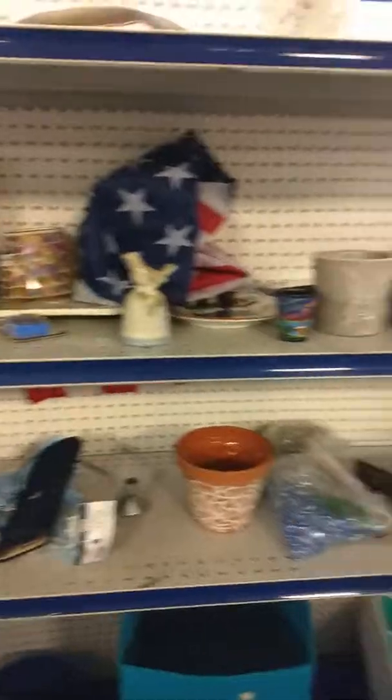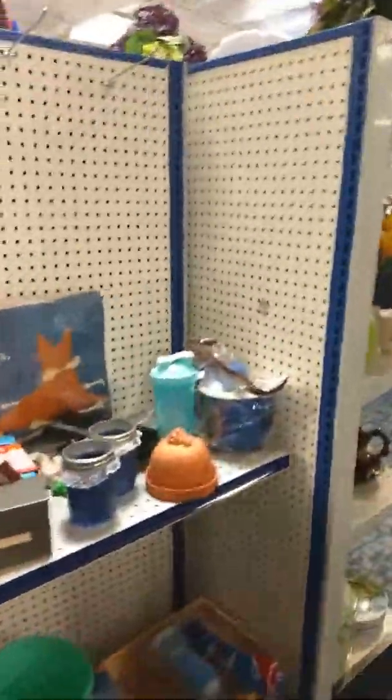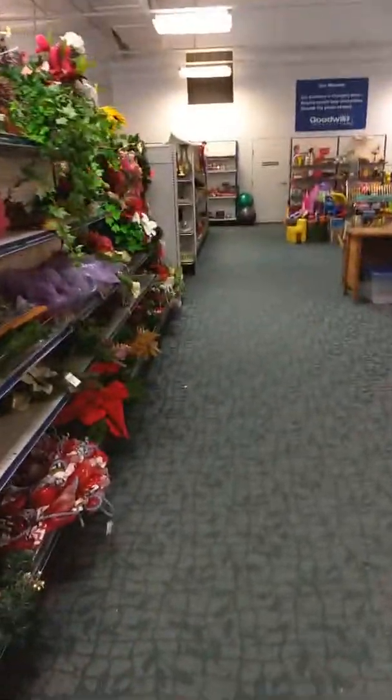So there's just a few minutes of Repurpose, Reuse, and Flip It. Again, I'm your host Jackie Pazzini — we'll be going back to another Goodwill very soon. Y'all have a great day and thanks for watching.